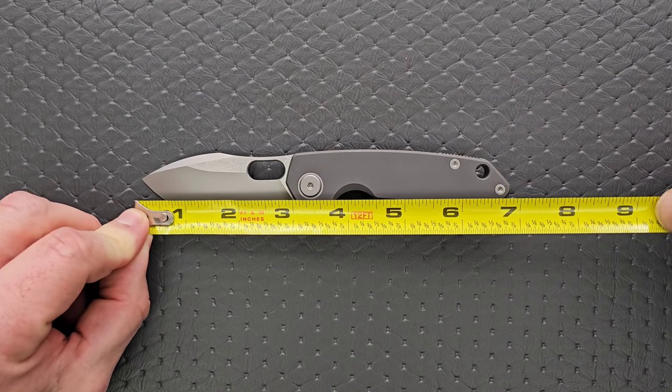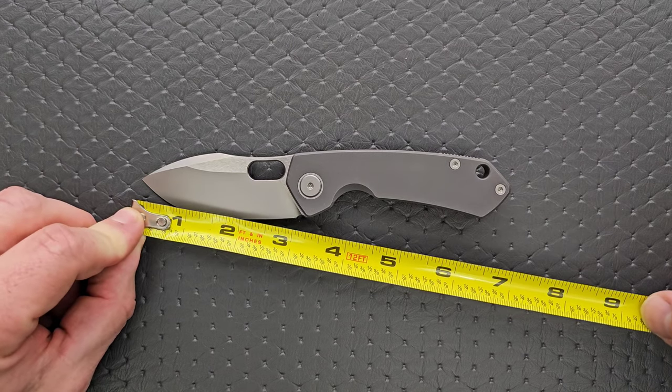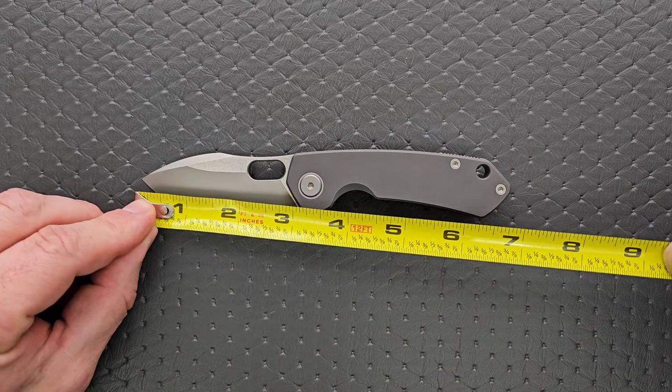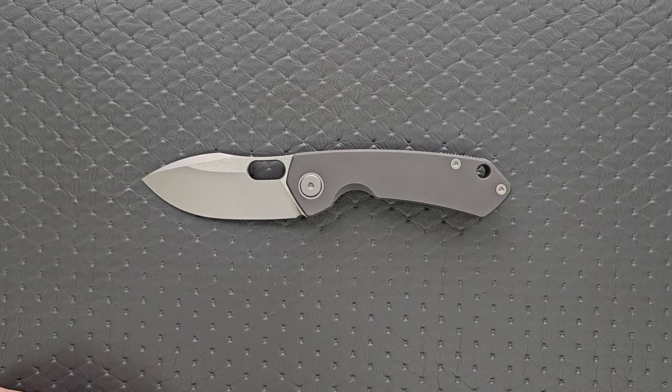The overall length is 6.85 inches. The blade length is 2.85 inches, but because of the point on the frame, the blade length is technically 3 inches and the cutting edge is also 3 inches. Let's go ahead and do some size comparisons. Any custom scales you see can be found down in the description under Original Goat and others.